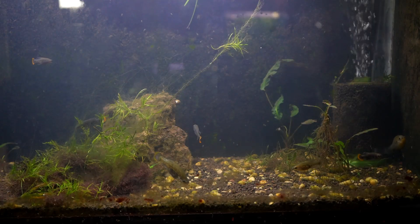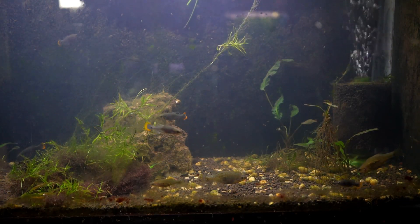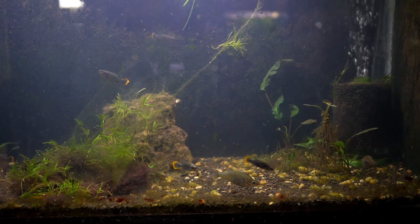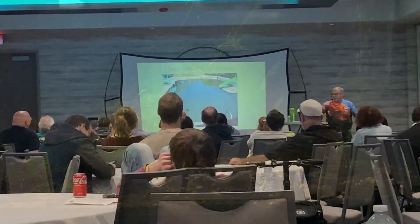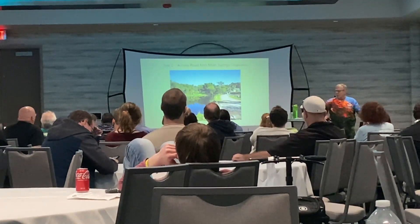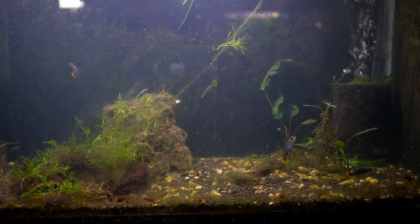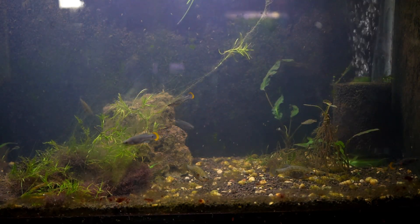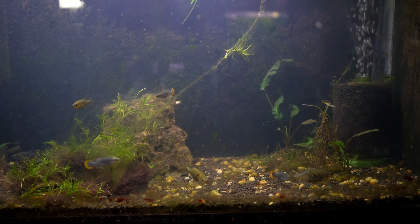The Tequila Splitfin is native to the state of Jalisco in Mexico, where it was native to the Rio Teuchitlán River. Until recently, this fish was extinct in the wild, but efforts have been made to reintroduce it into the Teuchitlán Springs. I recently saw a presentation on this effort by Pat Hartman at the ALA convention back in May, and it was really nice to see. The decline of this species was driven by drought and the invasion of their habitat by non-native species. Thankfully, we've been able to keep this beautiful fish alive in the hobby through the many populations kept in the aquarium trade.